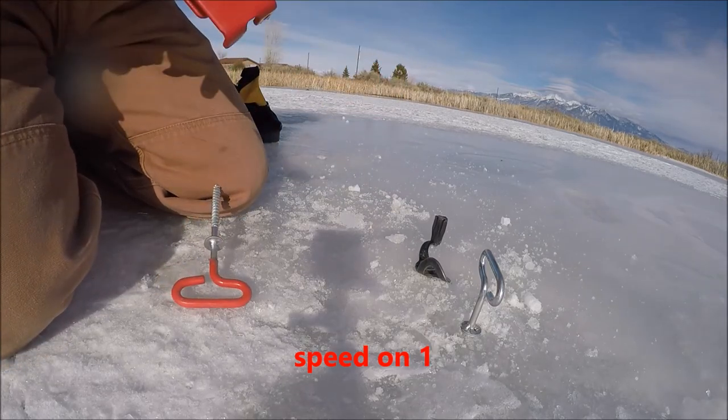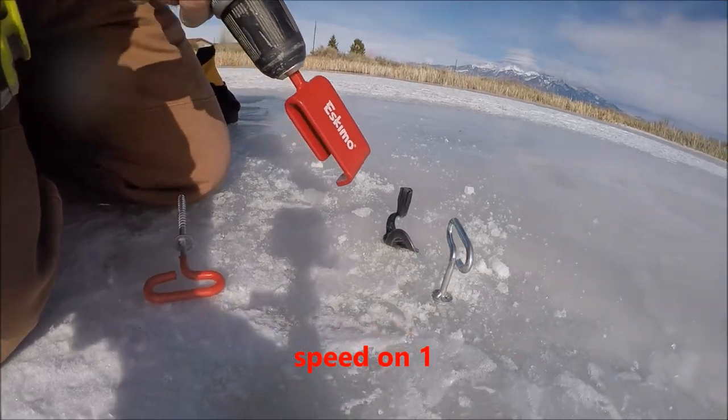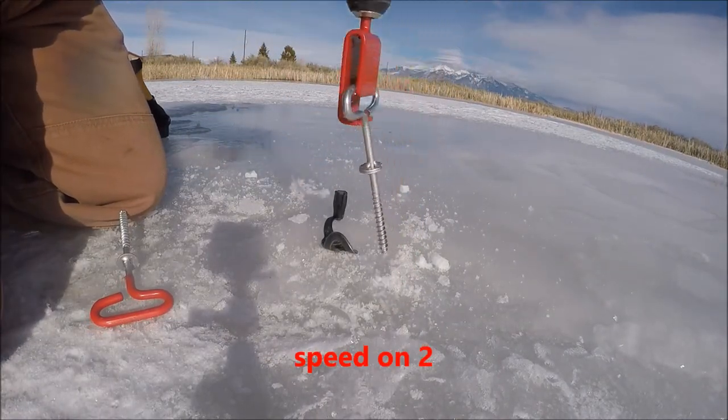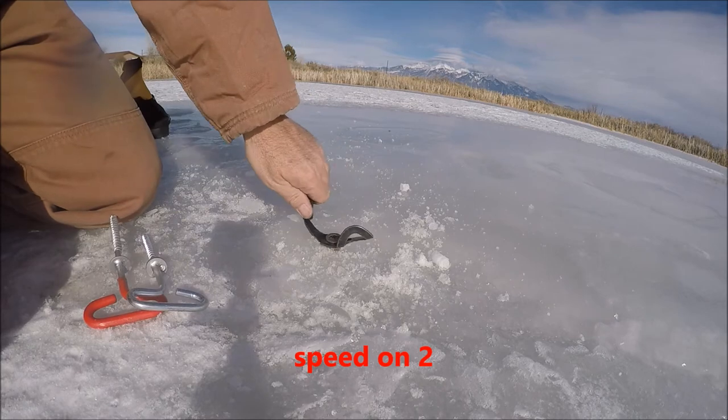Taking them out on speed one, then trying speed two — works well.